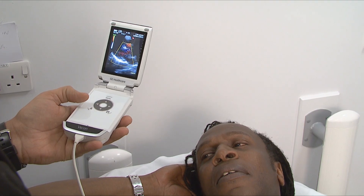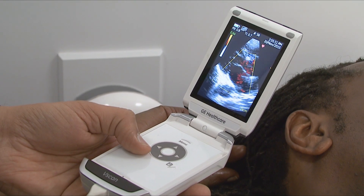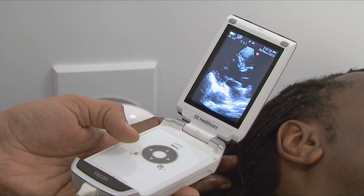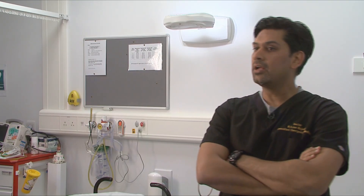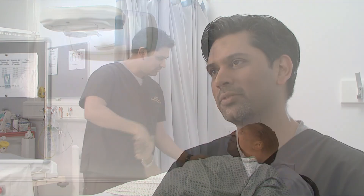With the same probe I could look at the IVC size and see if it was collapsible, giving me an idea whether the patient was fluid overloaded and whether to start diuretics. So with this machine I could cover all aspects. Having something handy in my pocket to assess the chest, abdomen, and heart — it was so easy and handy to use. Simply put, it's a simple, user-friendly machine that's easy to carry around and does the job.